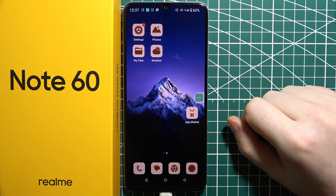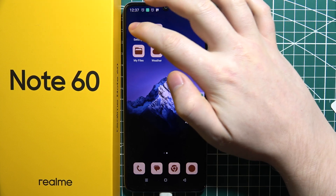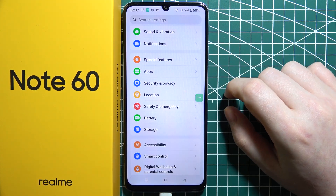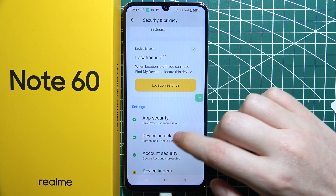Let's check all of the screen lock methods on the Realme Note 6D. First, we'll need to launch Settings, then move to Security and Privacy, scroll down, and there's Device Unlock.